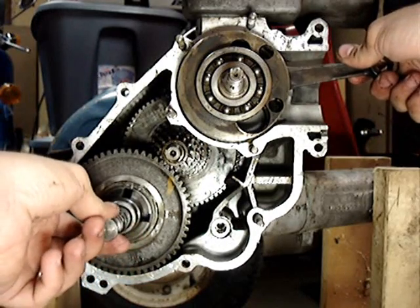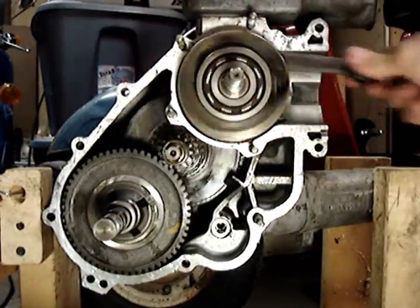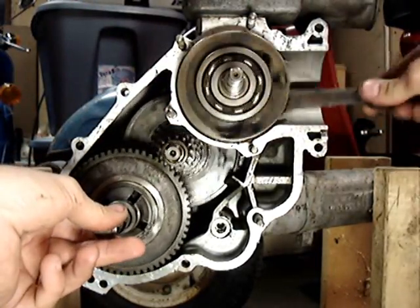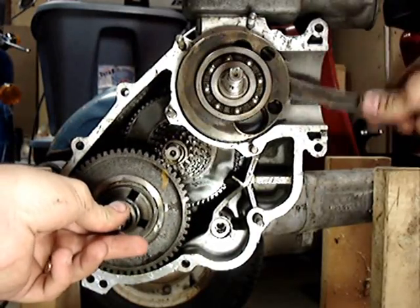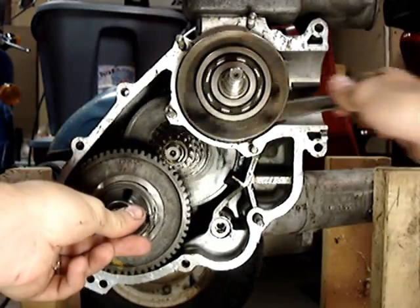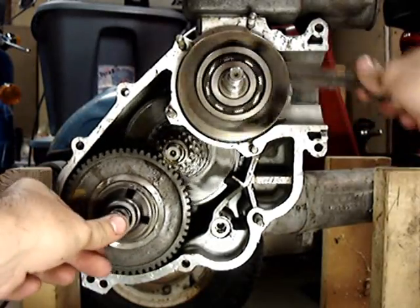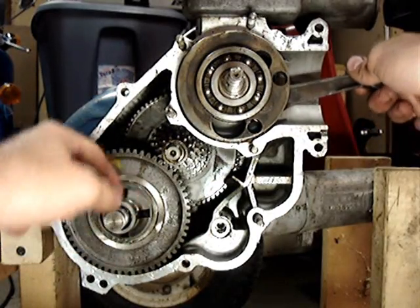This plunger here pushes in — pulling it all the way out, you're in first gear. Putting it here, you're in neutral. Here's second gear, pushing it in a little bit more. Pushing it in further, I'm in third gear. And pushing it in all the way, I'm in fourth gear. You can see the speed of the transmission shaft here change.